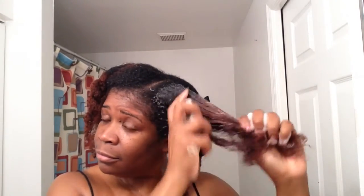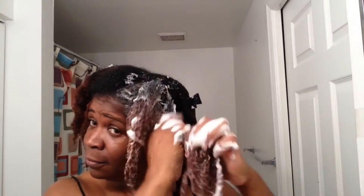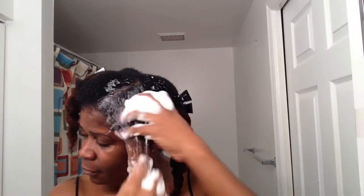We have shea butter, palm oil, coconut oil, extra virgin olive oil, castor oil, activated charcoal, and sandalwood. Not only does this soap bar look like you can eat it — it looks like a dessert — but the smell is amazing. It's a very light fragrance. The smell does linger, but it's very light and not overpowering.